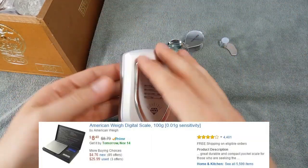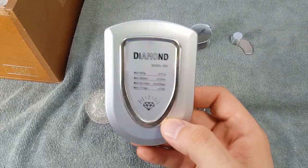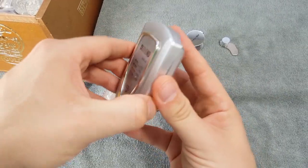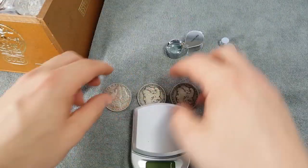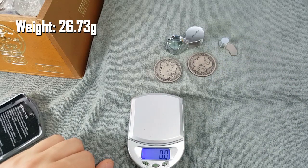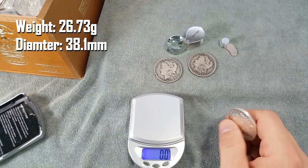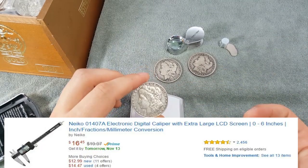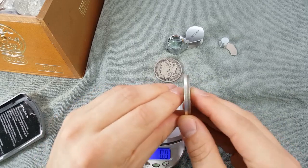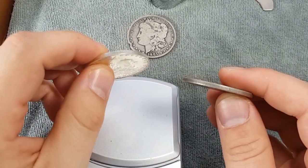The first thing is a scale — you cannot go wrong with a scale. Weighing your coins, silver, and gold is the easiest way to spot a fake. Most fakes are made with lead or some alternative metal and they can never really get the weights down to an exact science. A Morgan should weigh 26.73 grams, with a diameter of 38.1 millimeters and a thickness of 2.4 millimeters. With a caliper you can measure diameter and thickness — and there is already a visible discrepancy in thickness between these two coins.